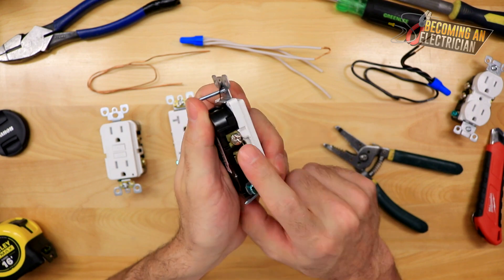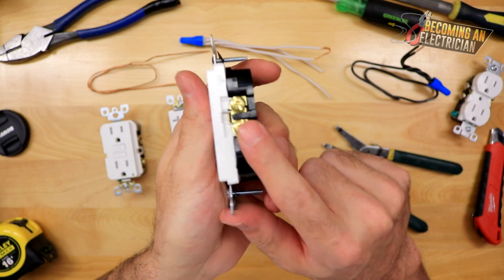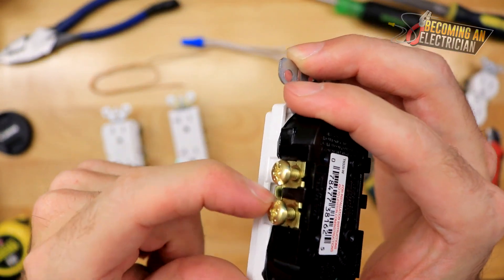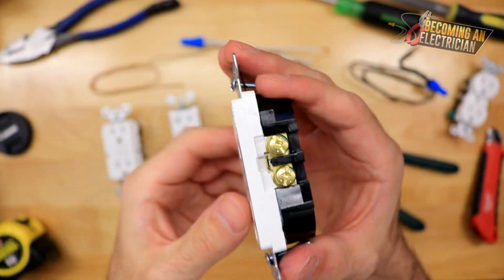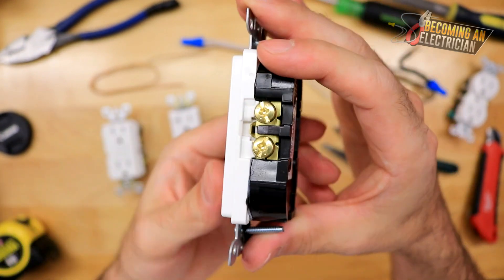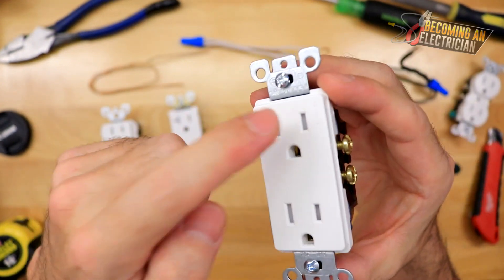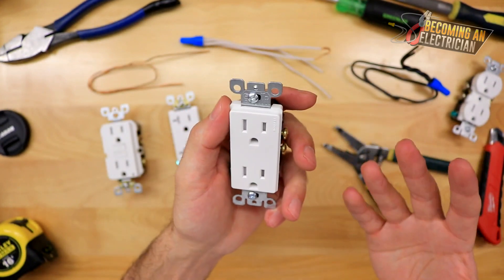So how these plugs work: we have a bond — we are always bonding plugs — we have our neutral which is the white wire, and then we have our hot. You can also see that in between here there's a little connection. If you wanted to have two separate circuits, or even a switched outlet, you can actually break this tab and then each outlet is now its own — the top one is independent from the bottom one. That's essentially how this plug works.